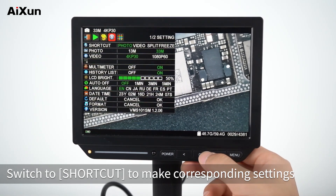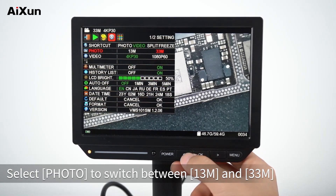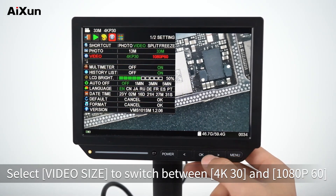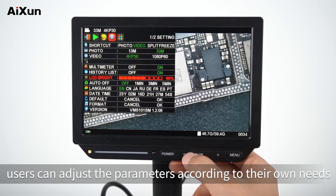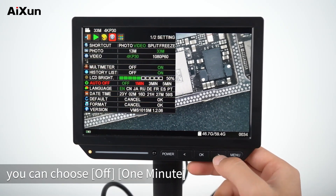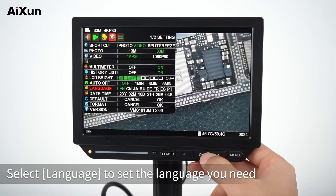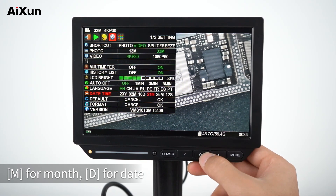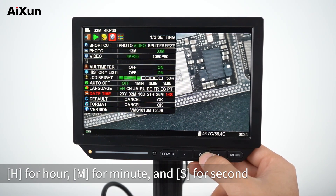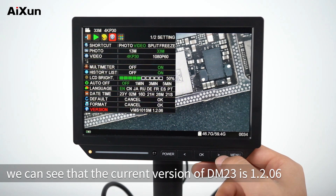Switch to Shortcut to make corresponding settings, including switching between photo and video. For photo, select between 13M and 33M resolution. For video, select between 4K30 and 1080p60. Select Multimeter to switch ON or OFF. Adjust LCD brightness as needed. Under Auto Off, choose 1 minute, 3 minutes, or 5 minutes for automatic shutdown when idle. Select Language to set your preferred language. Select Date/Time — Y for year, M for month, D for date, H for hour, M for minute, S for second. Select Default to restore default settings. Under Version, the current DM-23 version is shown.